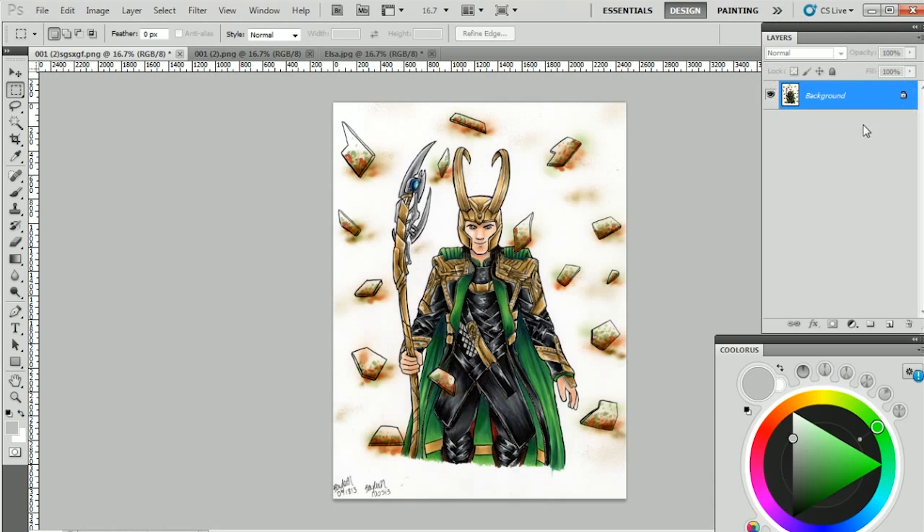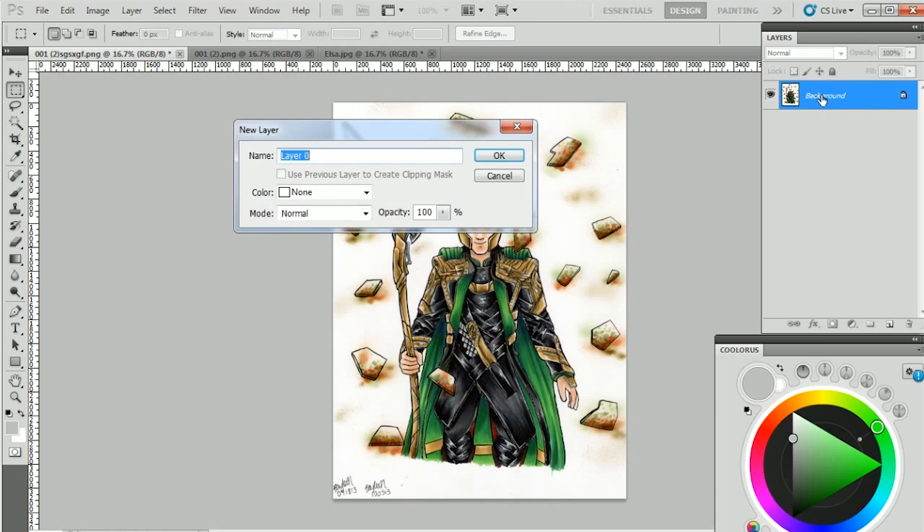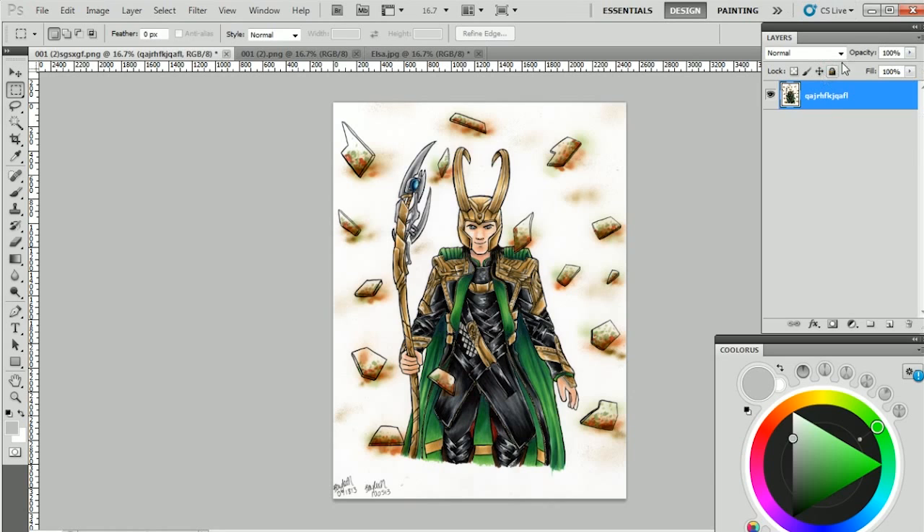In your layers panel — if you don't see it, hit F7 or go to Window > Layers — it'll show up as a background layer and it is locked. If you double click on the name of the layer, you can rename it, which will unlock it. Note there's a difference between clicking the blank space beside the name and clicking the actual name — the blank space is for layer styles. The quick way to duplicate is to hold down Alt, click and drag, and it creates a second layer. Do all your edits on this layer and if you make a mistake you can go back to your original.